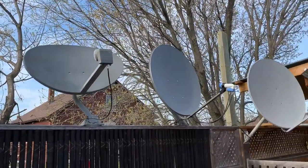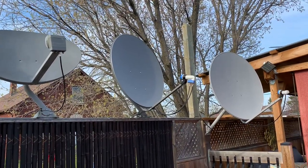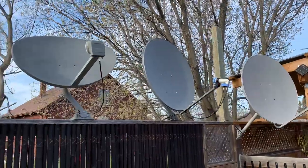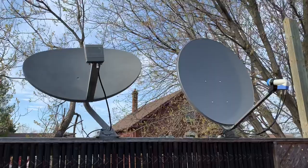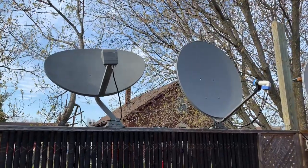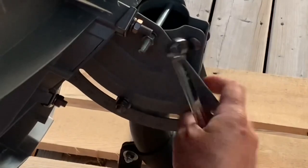Those settings are the elevation, the skew, and the azimuth, and those settings are always specific to your location. So how you set up a dish if you lived in Texas is going to look very different from how you set up a dish if you lived up here in Canada like I do.